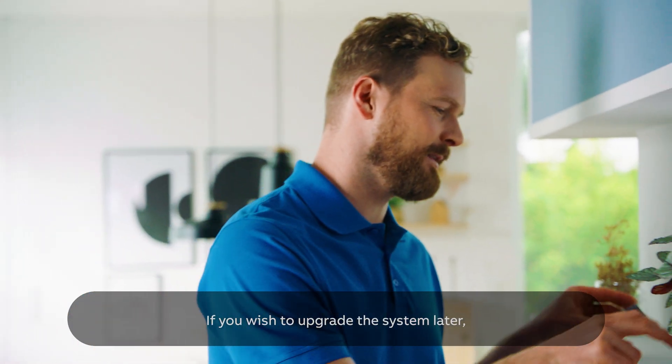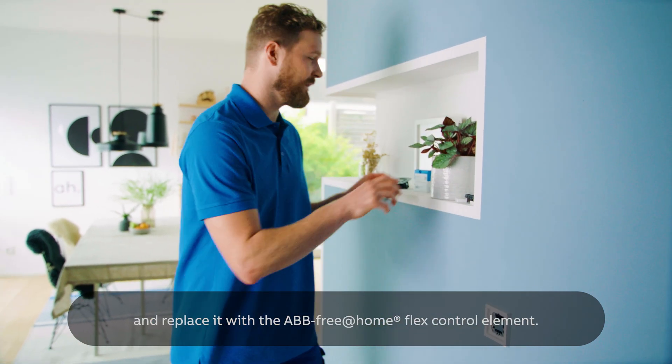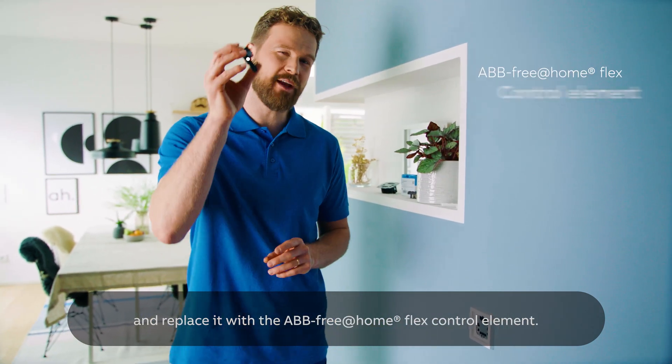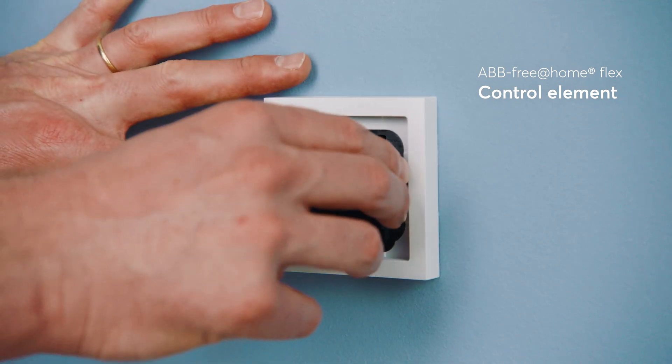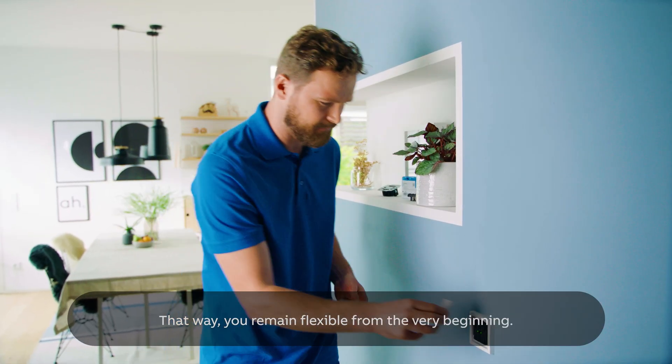If you wish to upgrade the system later, simply remove your ABB Flextronics control element and replace it with the ABB free@home flex control element. That way you remain flexible from the very beginning.